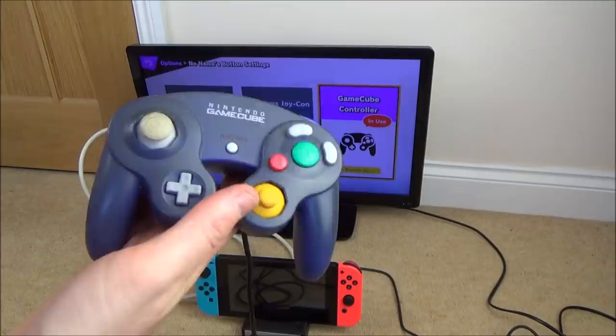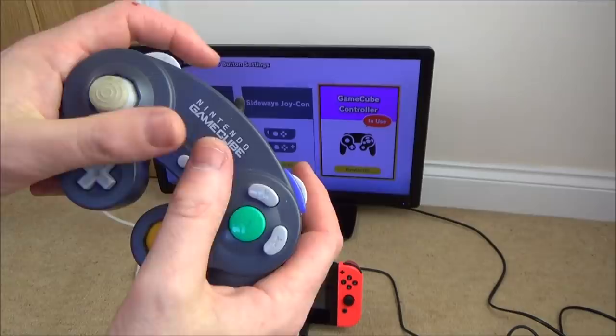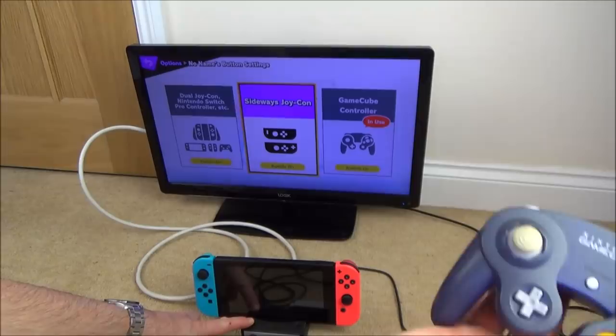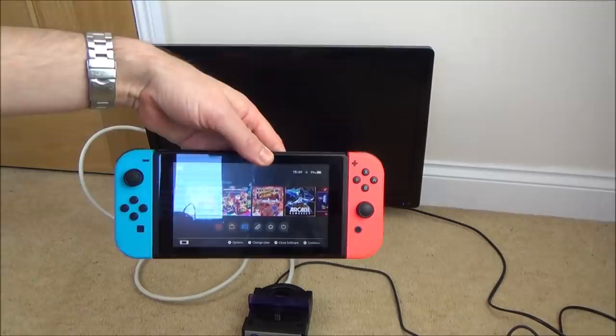Now pressing and holding the turbo button again for five seconds will switch it back. When I start wiggling the sticks it will go back to pro controller and the GameCube indicator will disappear. Holding it down for five seconds... and you can see automatically it's gone — now it's working as a pro controller again. So you can use it as a GameCube controller when playing Smash, but then switch it to pro controller for Mario Kart or any other game. Quite nice, especially if you like the feel of the GameCube controller.